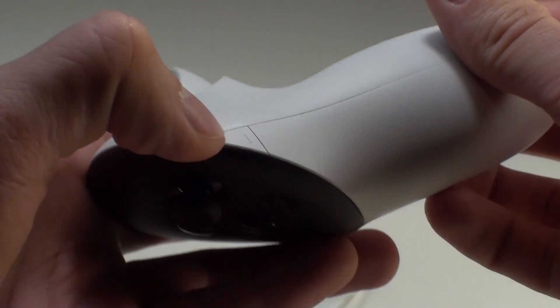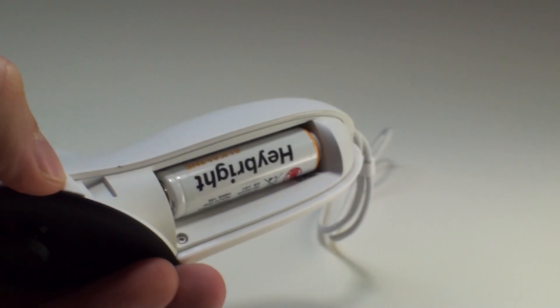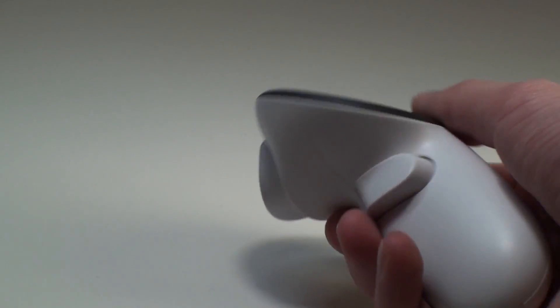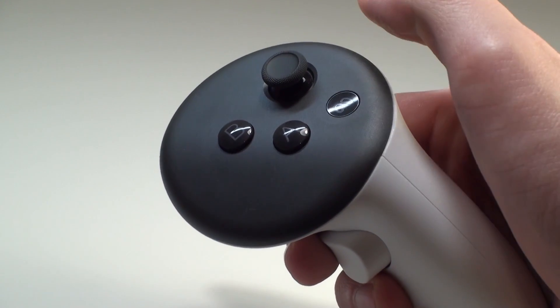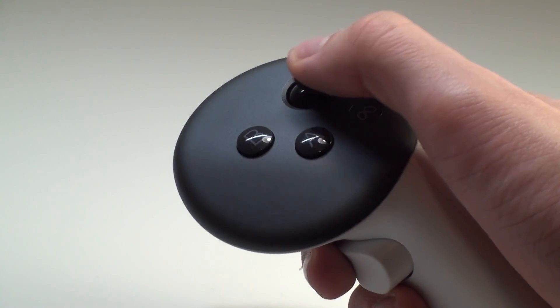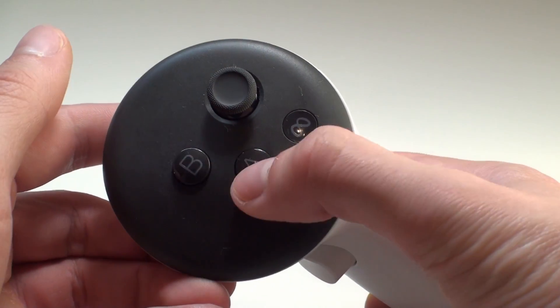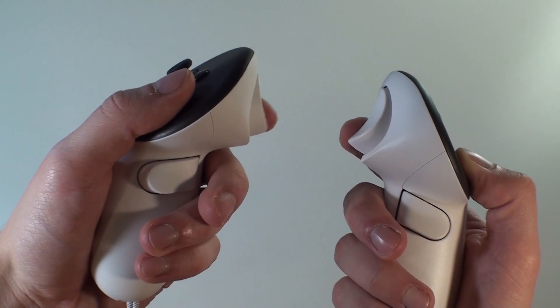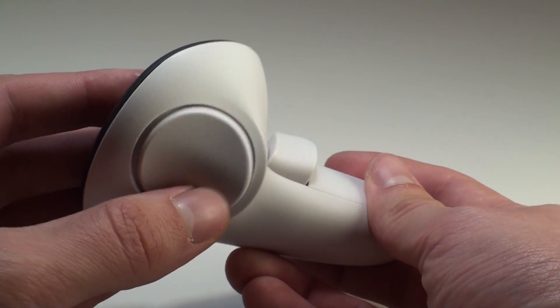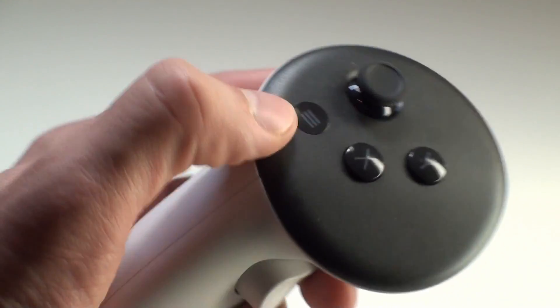Now let's move on to the controllers. Their sleek design conceals standard batteries included by the manufacturer. If replacements are required, the side cover can be easily removed. The concave button on the right controller is responsible for accessing the system menu. Additionally, we have the joystick and action buttons utilized for application functions. The top trigger buttons on the outer walls, positioned under the index finger, are used for confirming actions, much like the left mouse button on a computer. Meanwhile, the bottom buttons are intended for grabbing objects. The concave button on the left controller is reserved for calling up menus and applications.